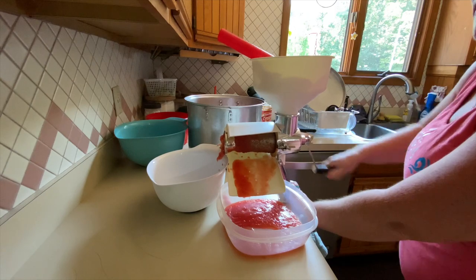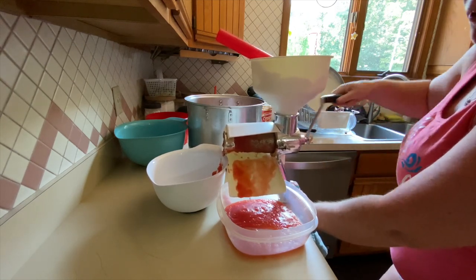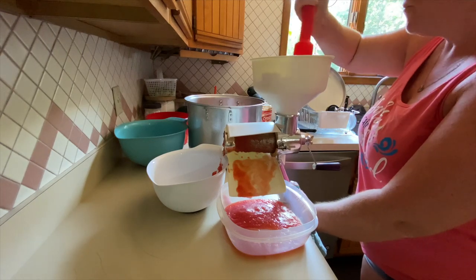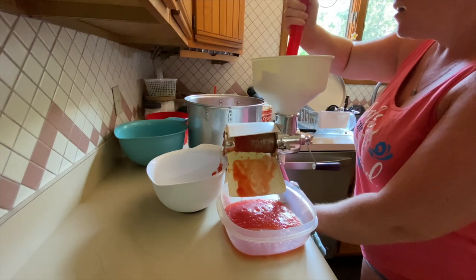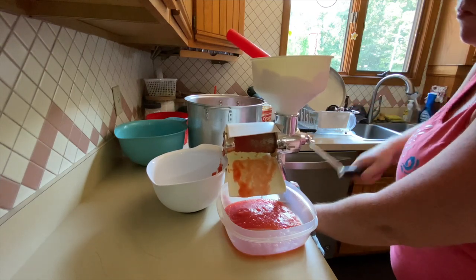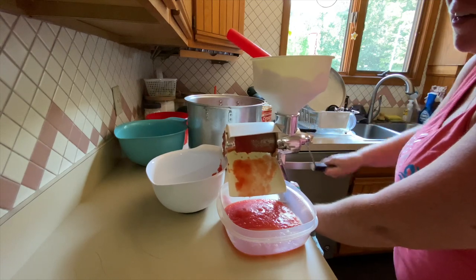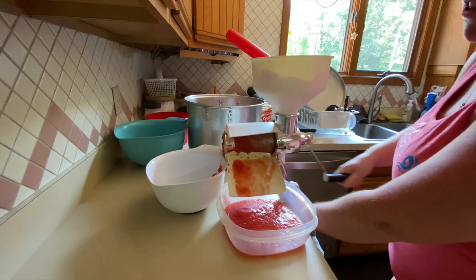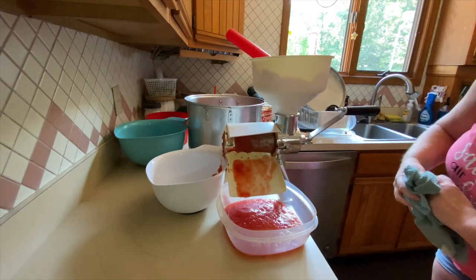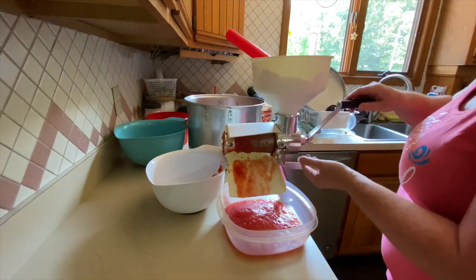What this does is remove all of the skin and the seeds from the tomatoes. It says to dice the tomatoes before you put it in here, but I'm finding that if they are smashed it works a little better — learning process, we'll get there.